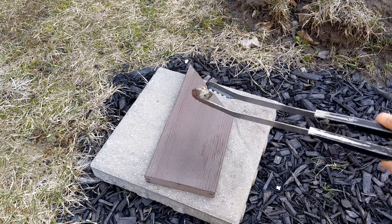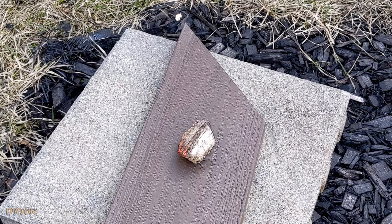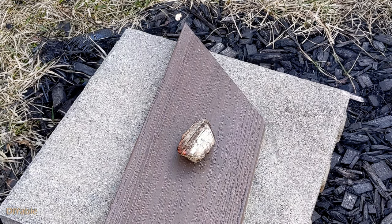This time, we are talking about charcoal grill on the PVC deck. Sounds dangerous, isn't it? Let's drop a piece of hot charcoal on the Azek PVC board. I will dedicate the next video to talk about barbecue grill mat. Okay, let's get started.